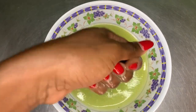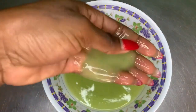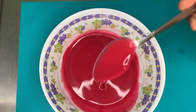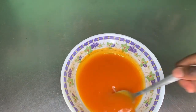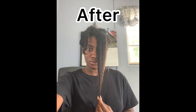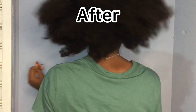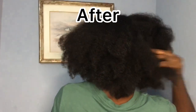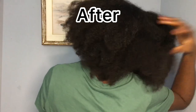Hey guys, welcome back to my channel. Thank you for watching this video. Today's video is another hair growth recipe. I'm going to show you guys how to make a hair growth spray with two ingredients that will grow your hair longer, faster, and thicker. It is easy, and we're going to be using natural ingredients.